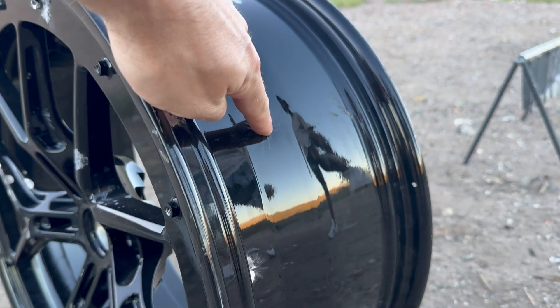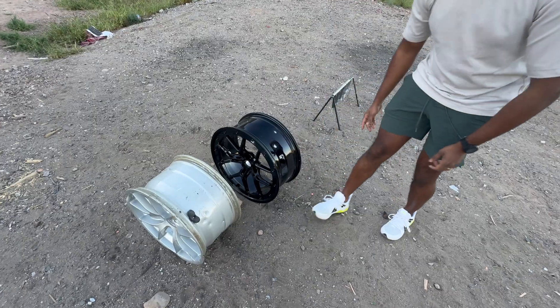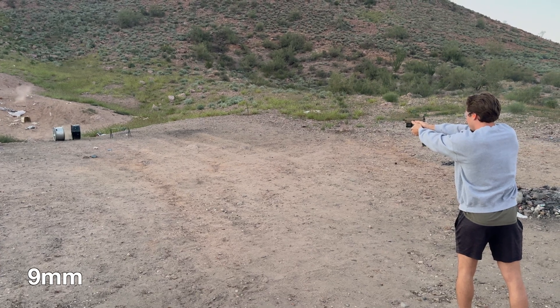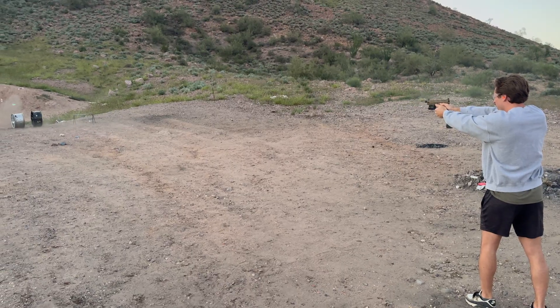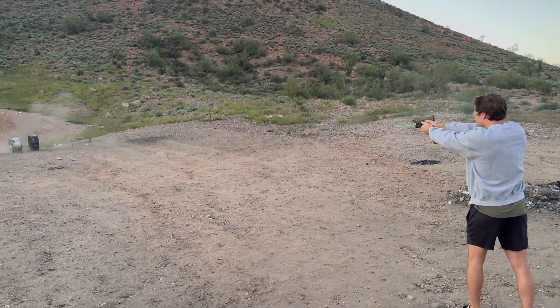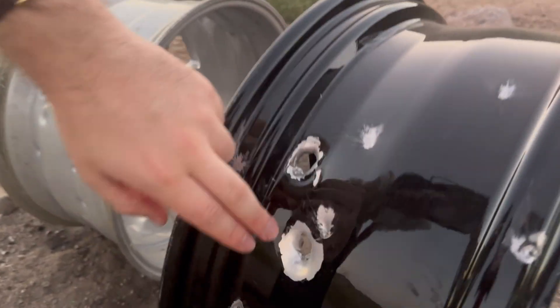Honestly, what do you think? Less denting here — this is square on and it is pretty flat. This one I feel like it's almost through. What do you think? This one definitely seems to have held up a little better than this one.